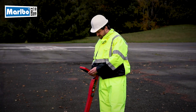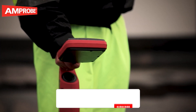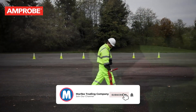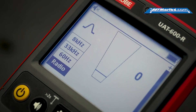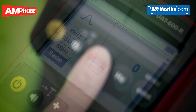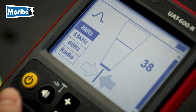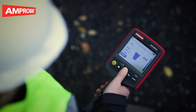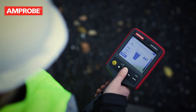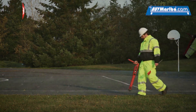Whatever your locating challenges may be, there are some basic techniques to share using your UAT underground utilities locator. Holding the receiver vertically, select the correct locating frequency based on your application. Adjust the sensitivity using the plus and minus buttons so that the bar graph reading just begins to show some movement. The sensitivity control should be at or close to maximum.